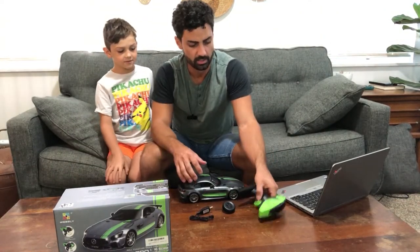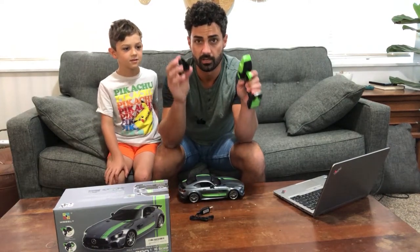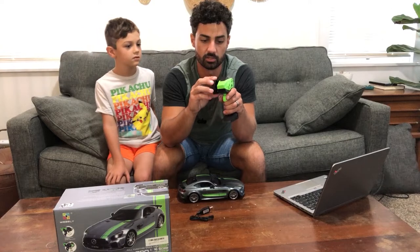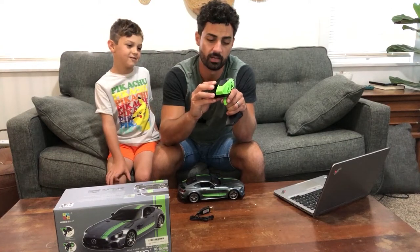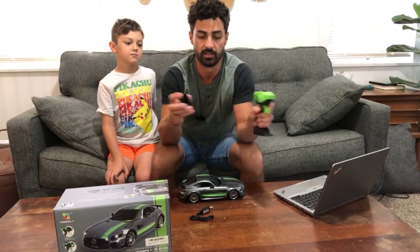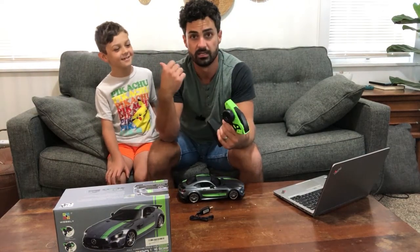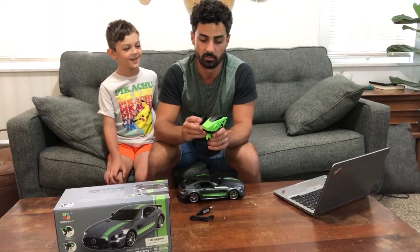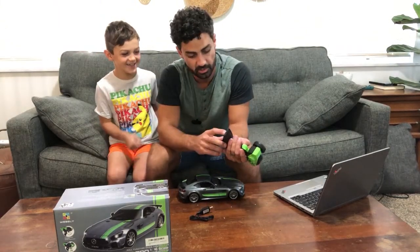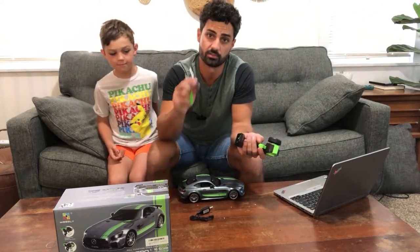Let's go over this kit real quick. They do send a controller — the wheel is not attached, and for good reason. They built this so you can use it left-handed or right-handed. You just pop the wheel into the side here, or if you're a lefty you can pop it into the other side. It just slides right out, so lefties and righties can just swap the wheel back and forth and it works either way.